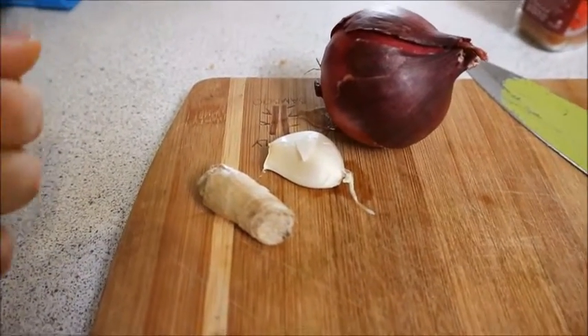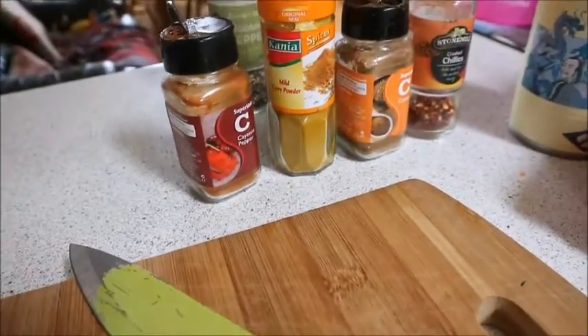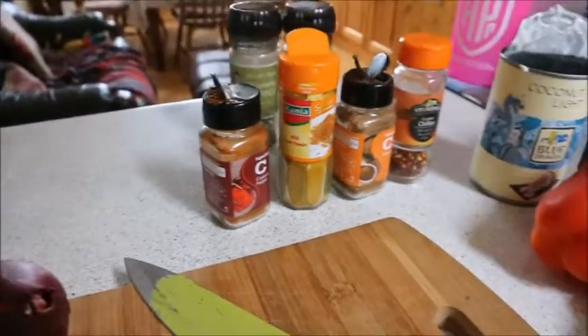We sauté the aromatics off first, then add in our seasonings, then add the sauce and the lentils. I'll go through this recipe step by step nice and slowly so it's easy to follow — you'll see how really simple this is to make.